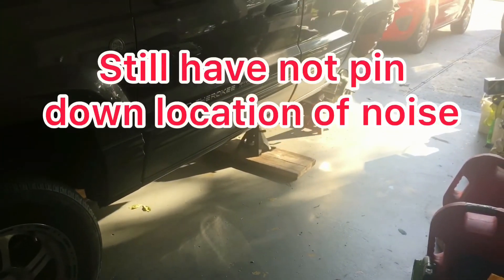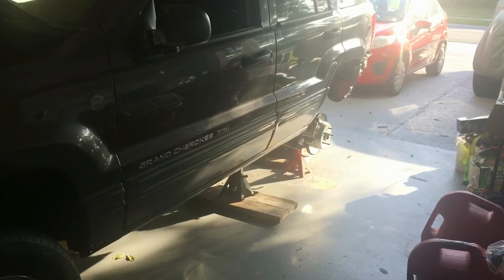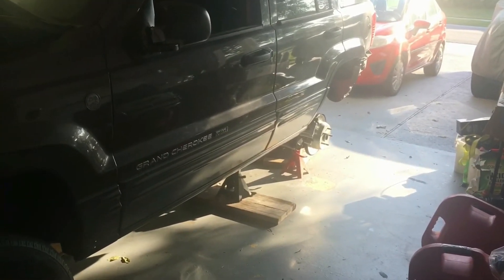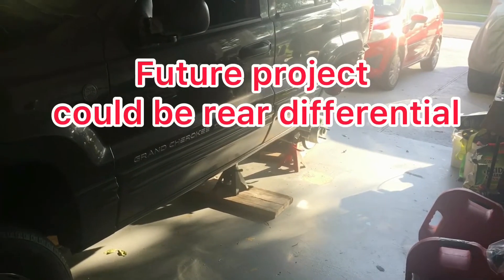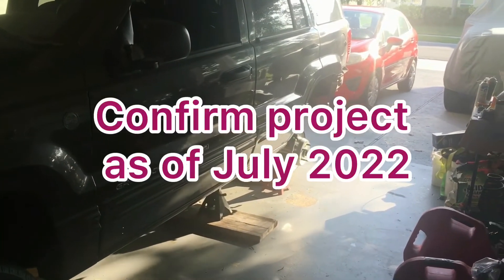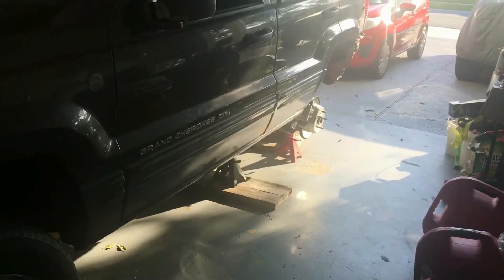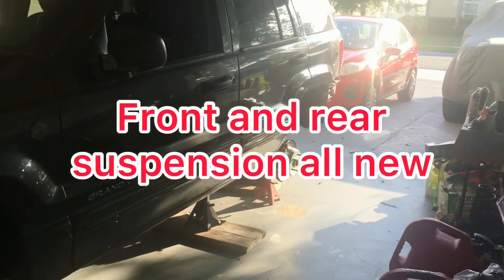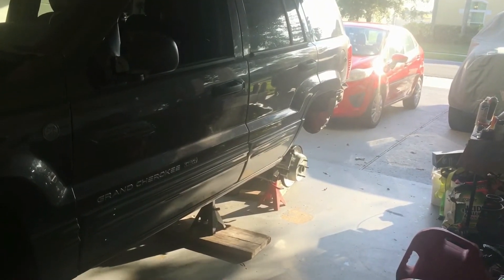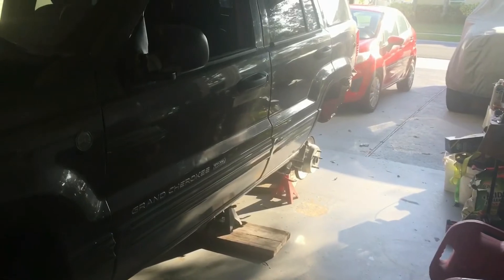I got that rear end noise. I think it's possibly coming from the pinion yoke — maybe the gears in there, could be the crush washer. I'm not sure exactly of all the nomenclature back there, but I definitely got some noise back there somewhere. I can't find it in my suspension, so it could be some wear in that differential, the yoke, and that pinion shaft area. I'm not really sure, so I'm going to do some investigating back there.